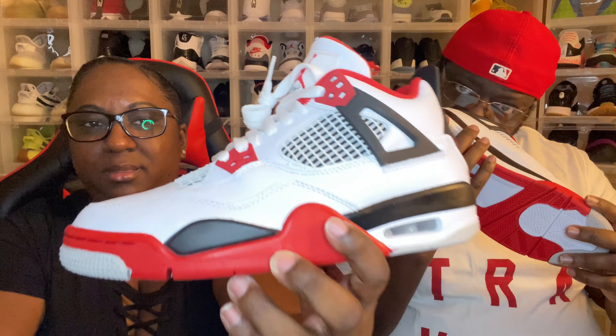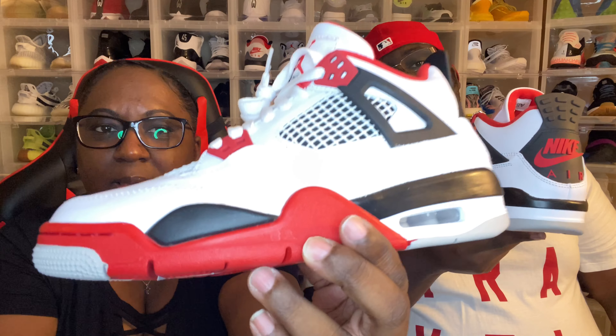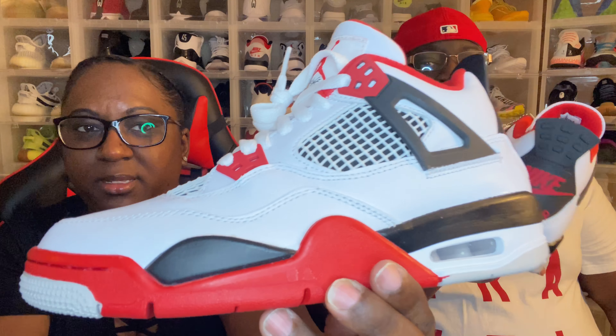I'm looking at a glue stain right on my side — you probably won't be able to see it on camera, but I definitely have a glue stain showing because the light is hitting it. That's the only one on my shoe so far. How are yours looking? Oh, you already know — I've got glue stains galore. It's right in here. It's not terrible, but it's there ladies and gentlemen — your Fire Red Fours.